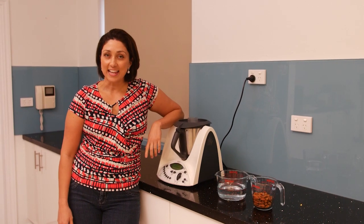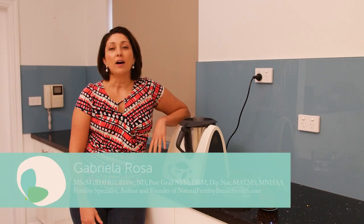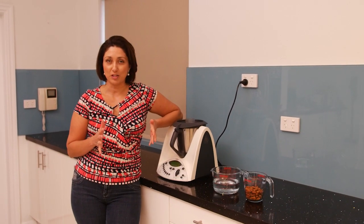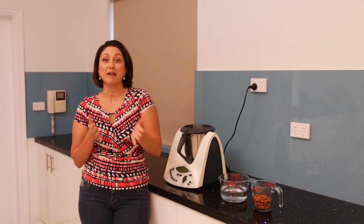Hi there, it's Gabriella Rosa here again. I thought I would bring you back to my kitchen and teach you how to make a nut milk. I do have a little bit of a confession to make — I am very lazy when it comes to having to pre-plan things like making a nut milk, so I never do. I kind of make it on the spot.